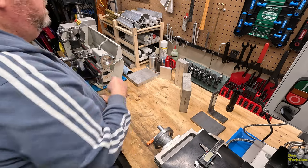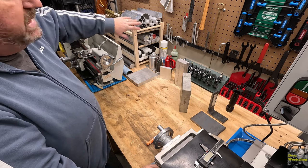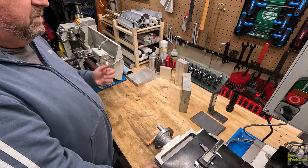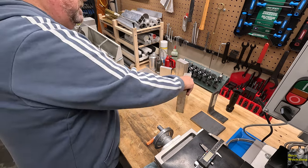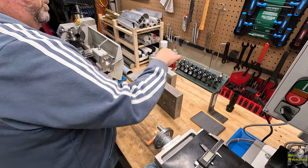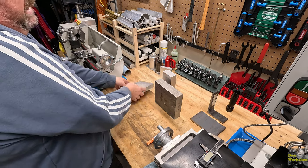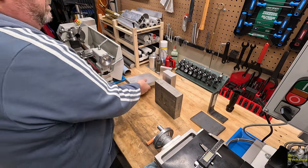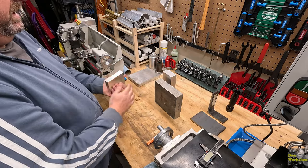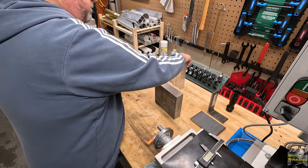This might seem like a waste of time, but what this does is give me the opportunity to go back through the materials that I have and maybe get some inspiration for that next project. I did get some ideas. I've got a lot of giant flat stock here as well, and some really good aluminum in different sizes and different shapes to work with - make some projects with.